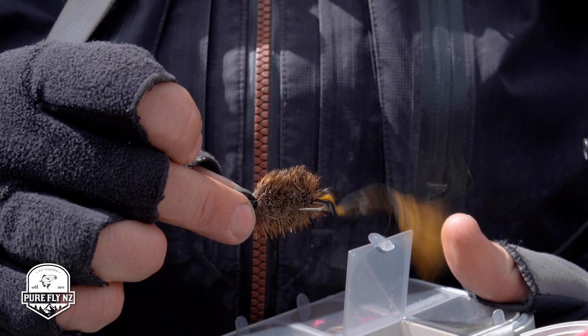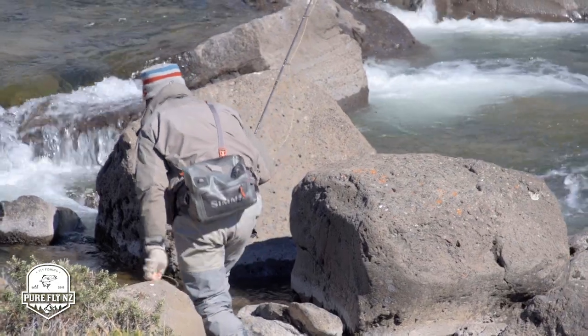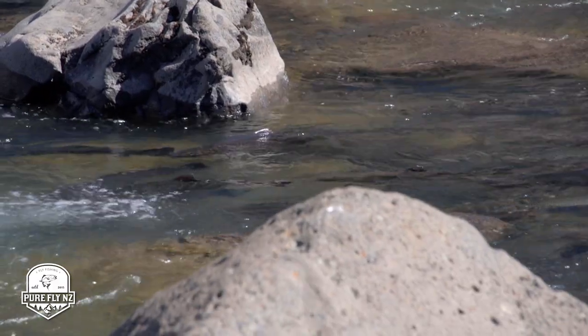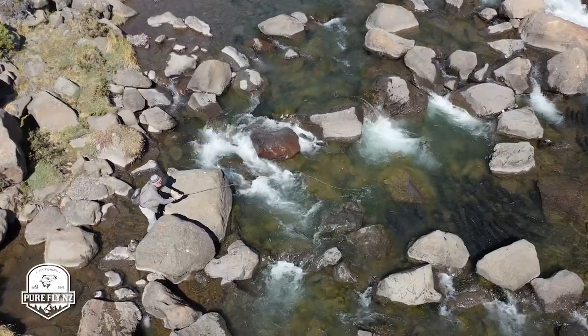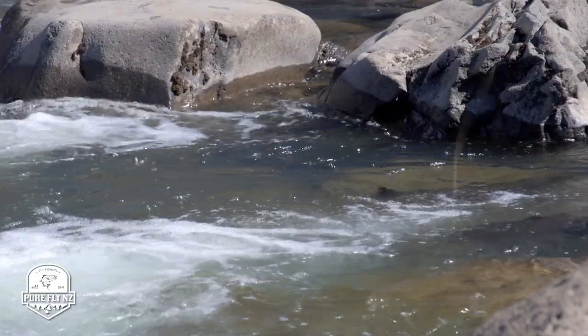Craig's just sneaking down to this little pocket in the rapids here that's just full of fish. This kind of place on the Baron Codso is really good for skating mouse flies. When they're packed in like that you want to be sure not to foul hook fish, so a surface fly is a really good option — make the fish come at the fly. We'll see what happens.